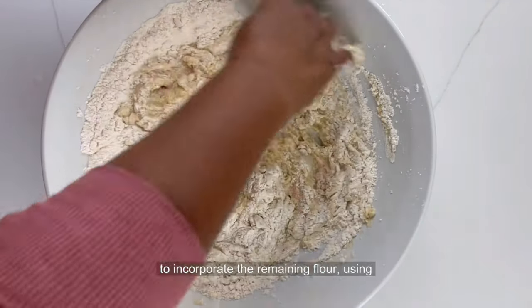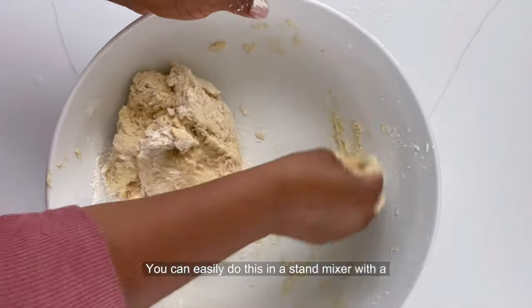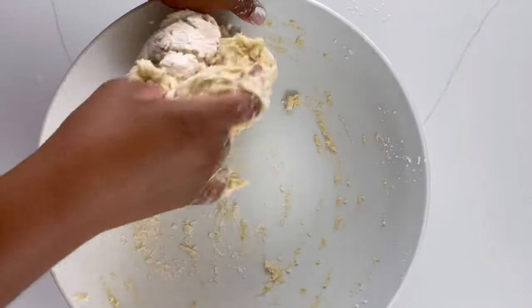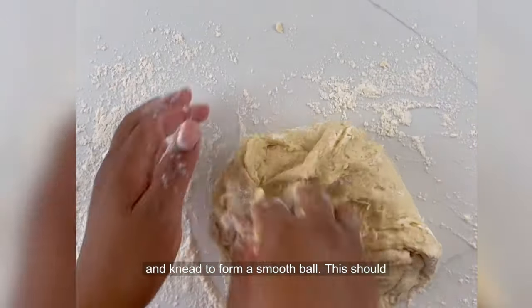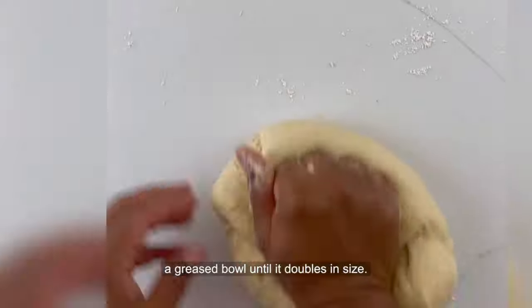Then continue to incorporate the remaining flour using your hands until you are left with a soft dough. You can easily do this in a stand mixer with a dough hook as well. Then turn your dough onto a floured surface and knead to form a smooth ball — this should take about five minutes. Then rest your dough in a greased bowl until it doubles in size.